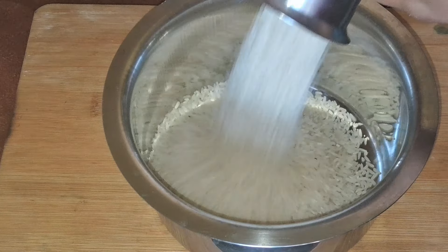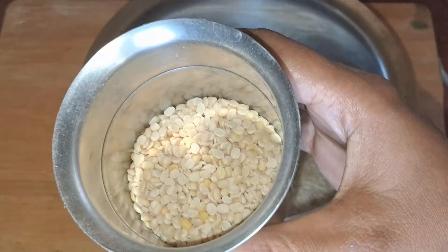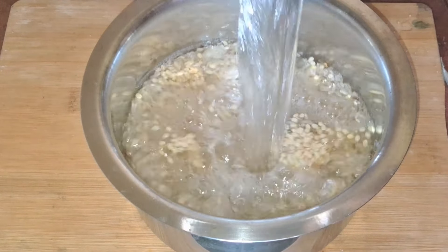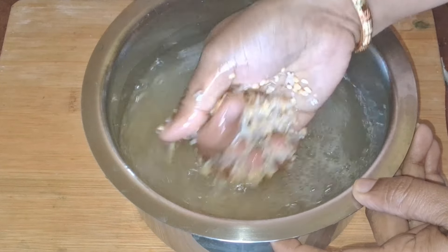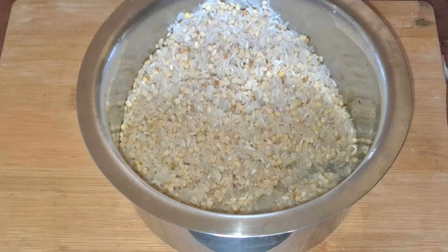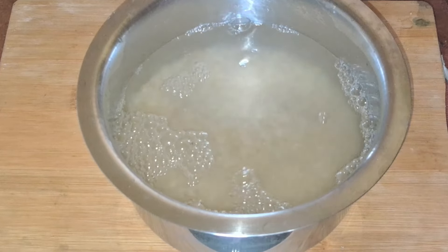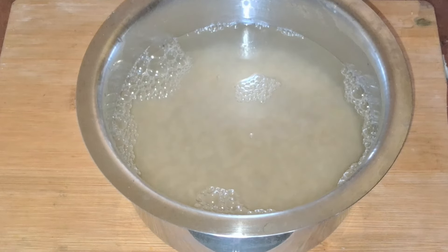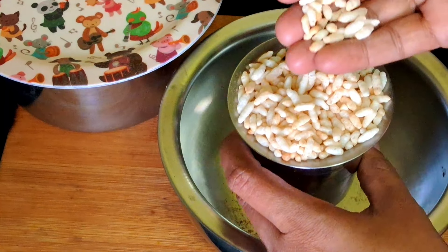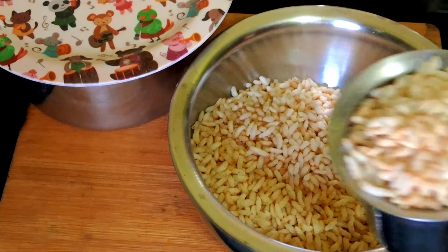We will add rice — 3 glasses of rice. Add it for 1 to 8 minutes, making the same preparation for 3 glasses.